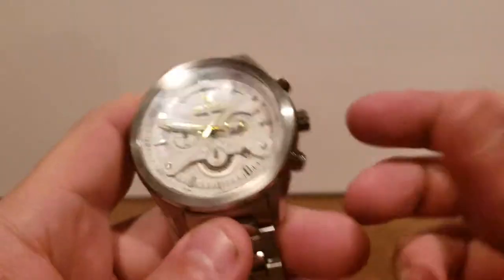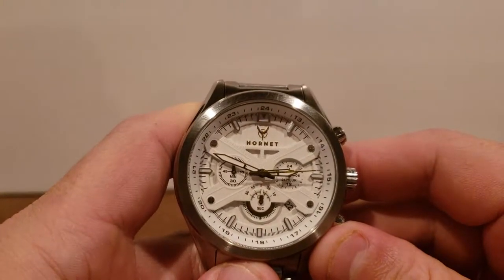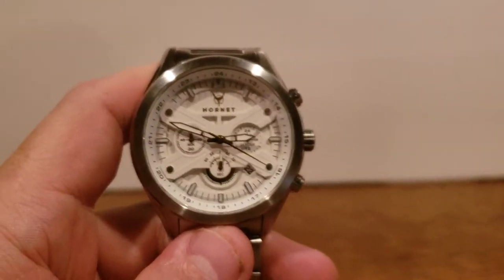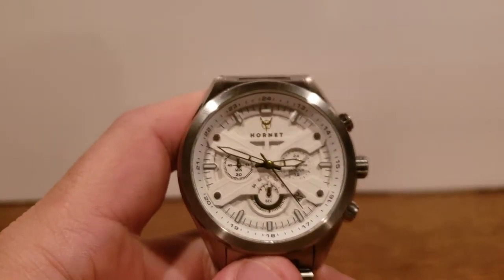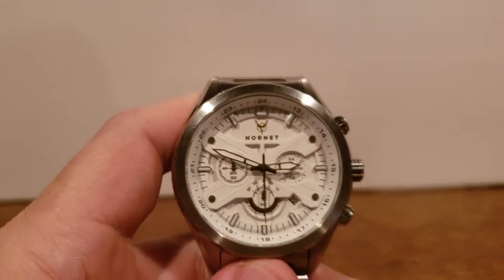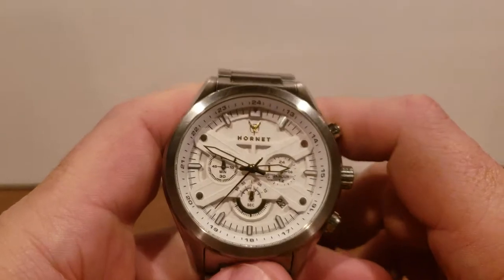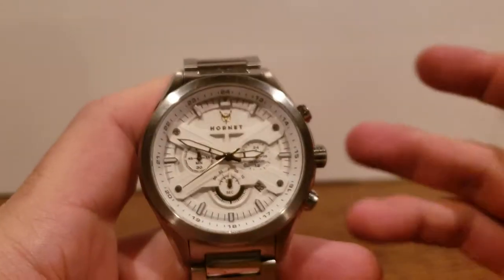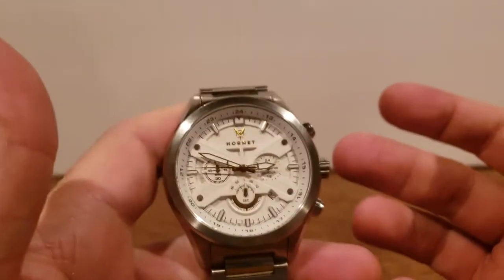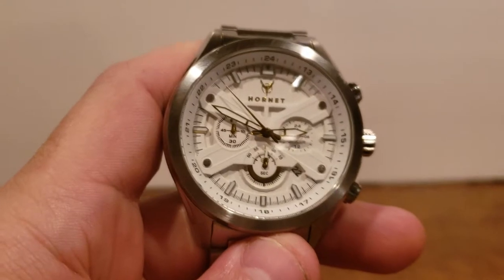To recap: the brand is Hornet, the model number is HT6670, and the color is called Vivid White. I believe there are about five colors — gray, blue, green, black, and white. Overall, it is a decent watch — I'm not taking that away from it. I do enjoy wearing it. Personally I think I'll enjoy it more on a different strap just for that peace of mind that it's not going to fall off and get damaged.